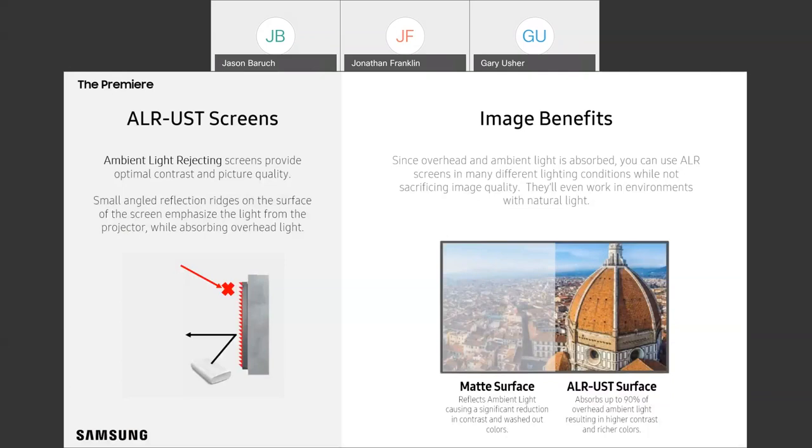Let's talk about screens, because this is one of the questions that comes up quite a bit. We want to briefly talk about the preferred screen pairings for Premiere. We don't necessarily recommend any particular brand, but we do want to talk about the types of features to look for. To maximize contrast, Premiere is best paired with an ambient light rejecting screen — specifically ones made for ultra short throw projectors, sometimes abbreviated as ALRUST. You have to be careful, because different ALR screens are designed to reject light from different angles.